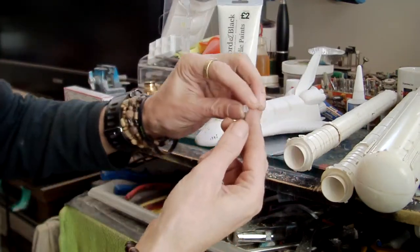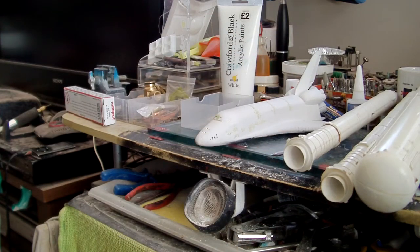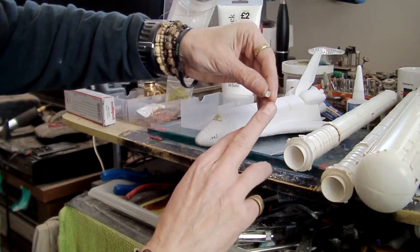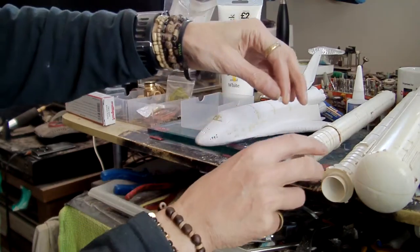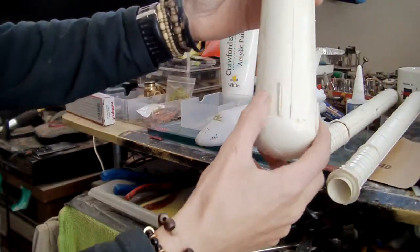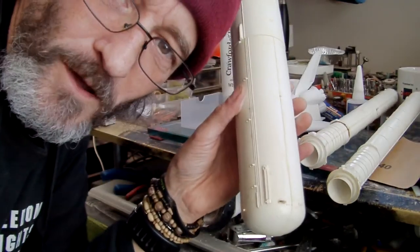I've already cast up this little piece here, which was a set of three. I only need one of them to replace the one that's missing, so I'm just going to cut that one off and attach it to the booster. I've also been rubbing down and filling all of the bad workmanship from when I was younger, trying to repair this.